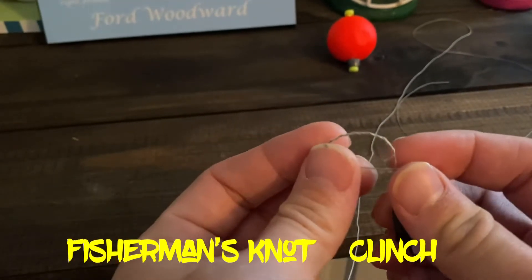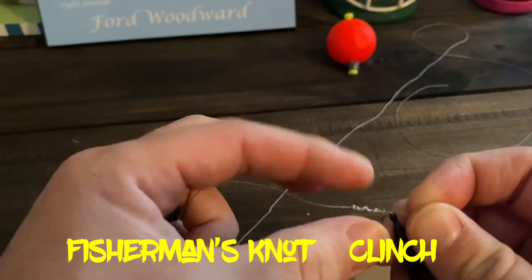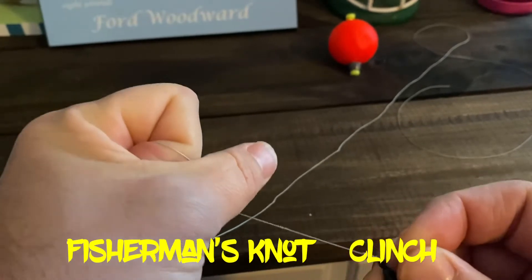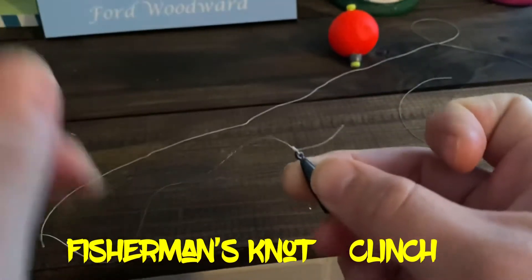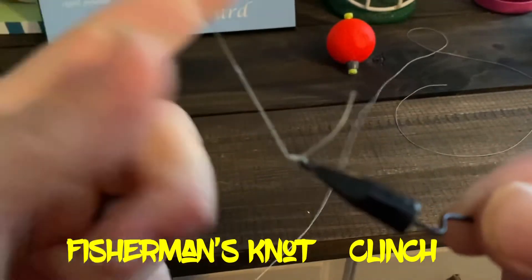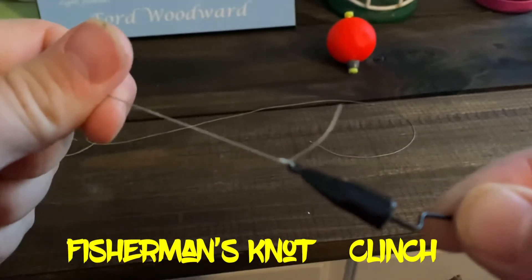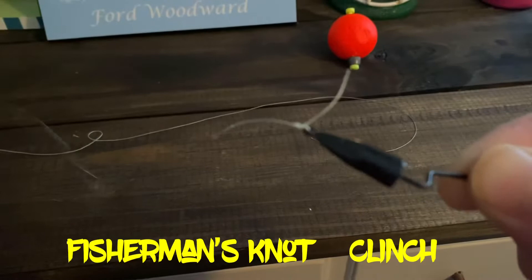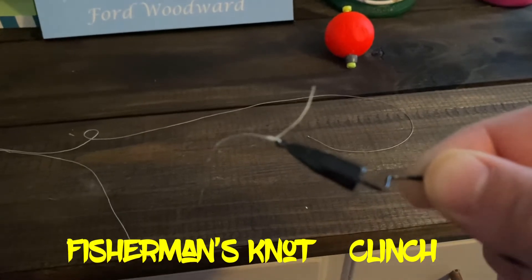Then you go back through this hole right here. You hold this on your thumb and you just pull that down like a noose. This is where you want to lube it up with a little saliva so it doesn't fray your line, and you pull it down as hard as you can — it works just like a noose. The harder you pull the tighter it gets. That's the old school fisherman's knot, also known as the clinch knot. Very strong knot with a little bit of stretch. I've been fishing with this knot since high school and it's a really good knot — the first knot everybody learns.